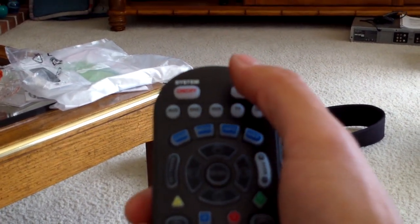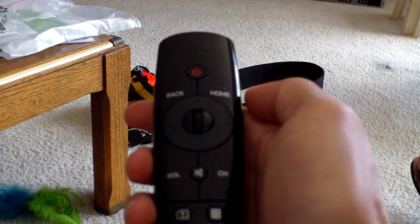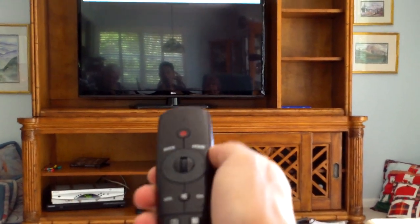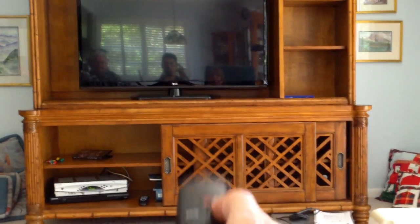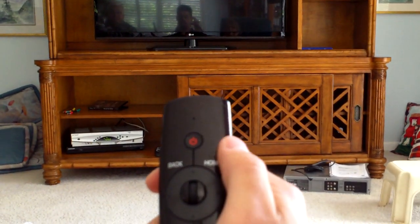Now if you want the internet, this is what you can do. Just take this remote — this is mainly the remote for the internet. Hit power. Hopefully this video will help you a lot. And then once it turns on, hit the home button.